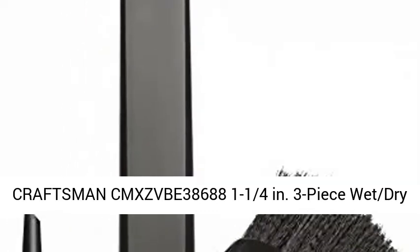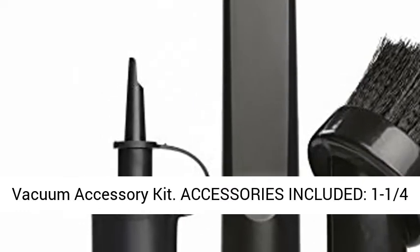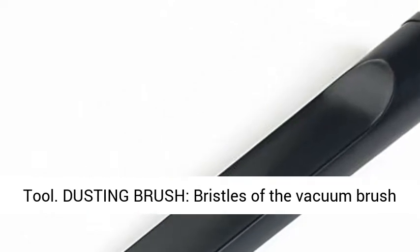Craftsman CMX ZVBE 38688 1-1/4 Inches 3-piece Wet-Dry Vacuum Accessory Kit. Accessories included: 1-1/4 in. Dusting Brush, Inflator Nozzle, and Crevice Tool.